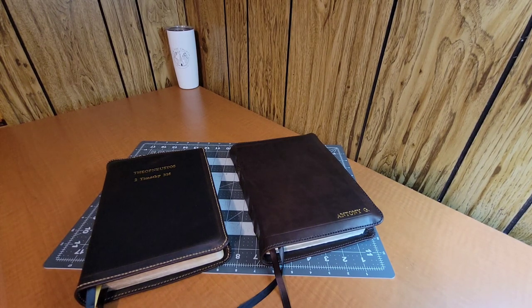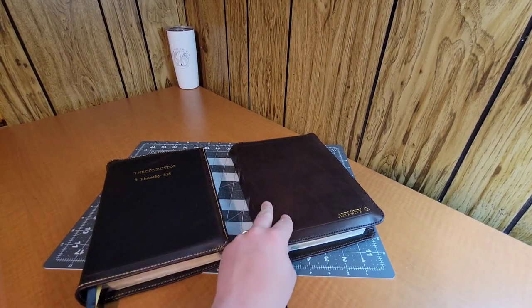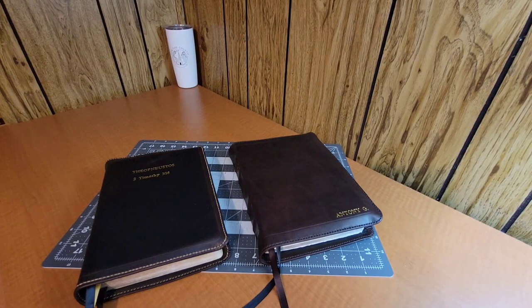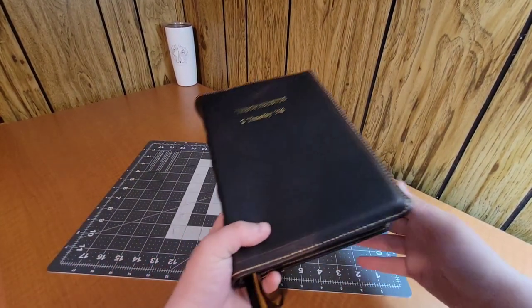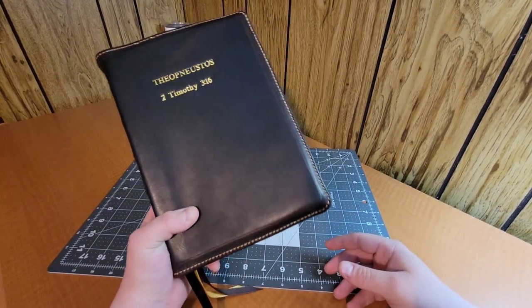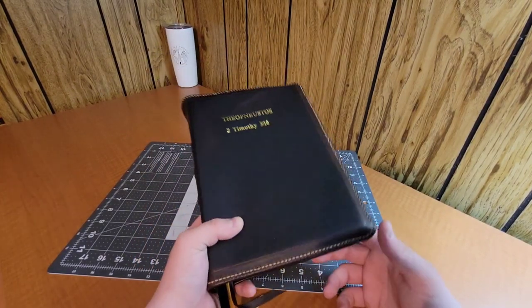I haven't made videos on all the rebinds. I've got some more on the YouTube channel — you can check out rebind number three, rebind number five, and number nine. I'm going to start making these more often to show you the work we're doing. So let's go ahead and get right into it. Here's rebind number five. I won't spend too much time on this one since we already have a video on it — you can go check that out on Facebook.